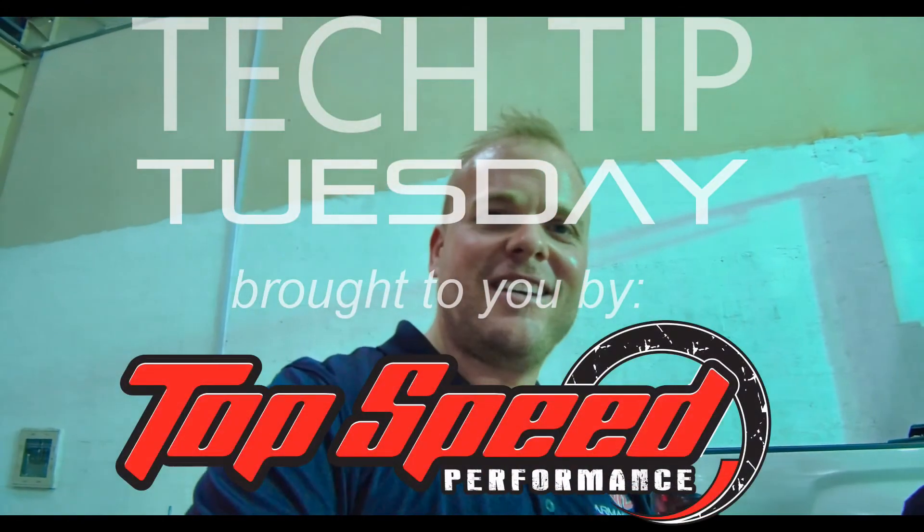And Abdullah, thanks for sharing your expertise with us. We'll see you guys next time for Tech Tip Tuesdays.